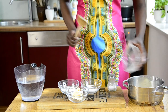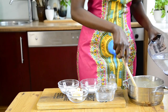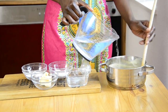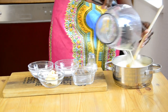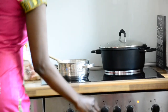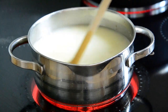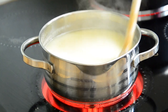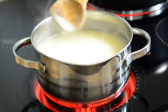Step one: add the semolina flour into a pot, then add about 200 ml of cold water and mix well to form a thin slurry. Once it's nicely smooth, add the rest of the water. Transfer onto medium to high heat. Keep stirring until it starts boiling. Once it starts to thicken you can stir every five minutes — that's okay, because it has now started to thicken.